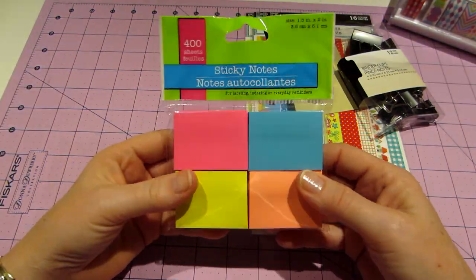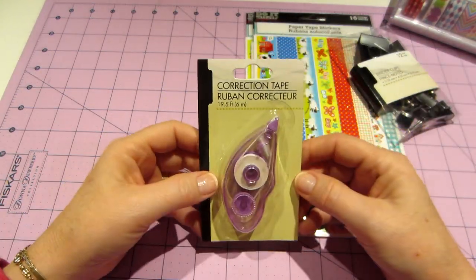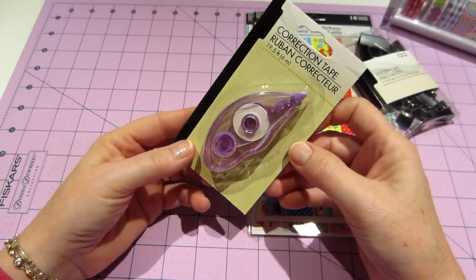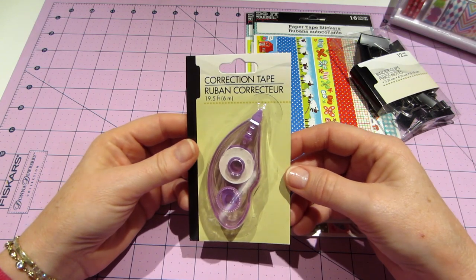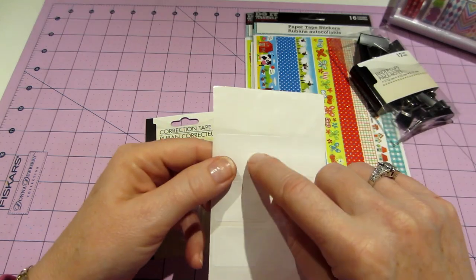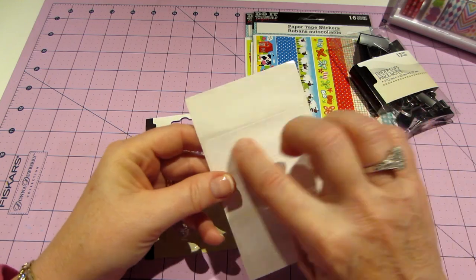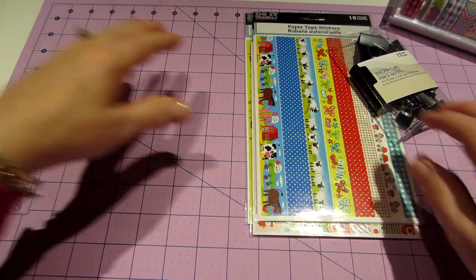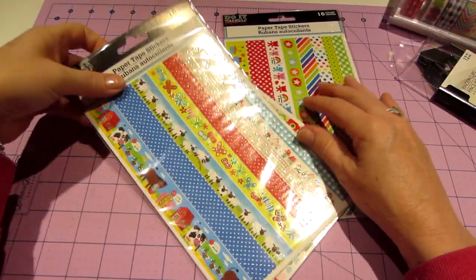I also got these sticky notes — I just like the size, I haven't had anything in this size, and the colors are really pretty. This is a correction tape I haven't tried yet, but I want to have it on hand for my planner instead of white-out. I've made mistakes and ended up covering them by cutting a piece of label and placing it over what I wrote in the wrong spot, then writing over it again — but I figured I'd get the correction tape.